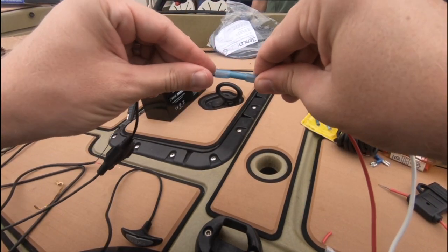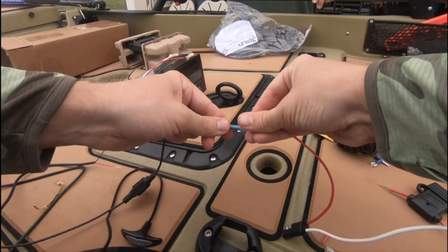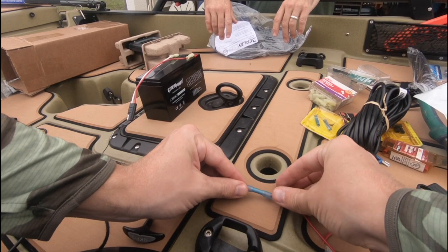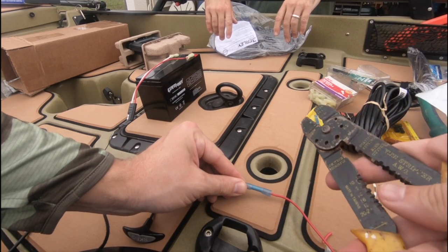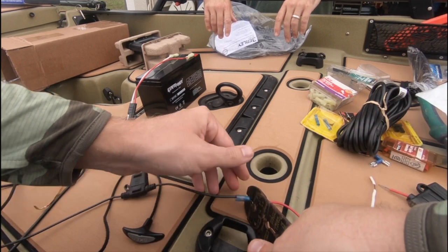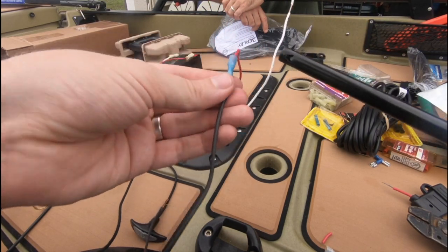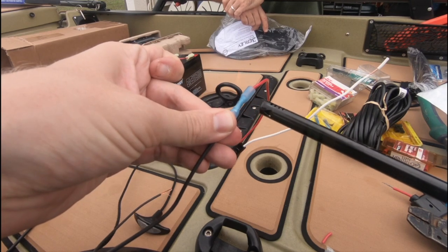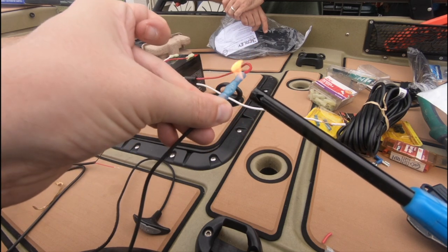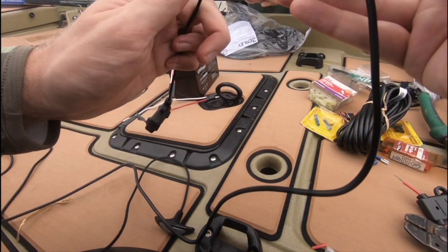Here we're using a splice connector to connect the SAE positive wire to the inline fuse that came with the fish finder, and then another connection on the other end of that inline fuse connects to the positive wire of the fish finder harness. After crimping, we take our lighter and heat the heat shrink connector, which creates a nice seal around the wires. I really like using heat shrink connectors — I recommend them.